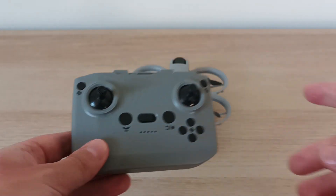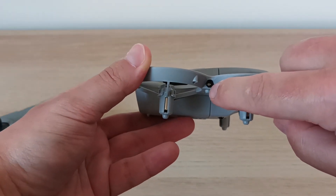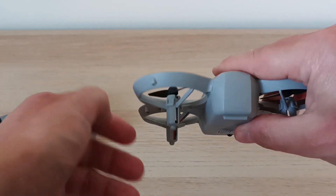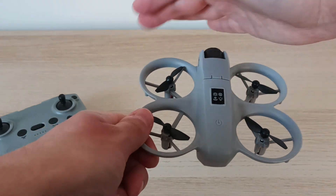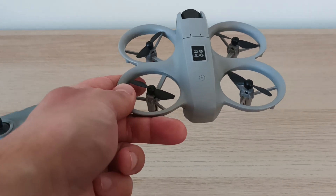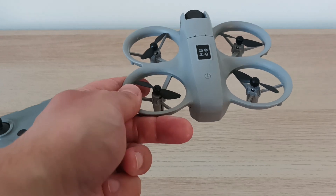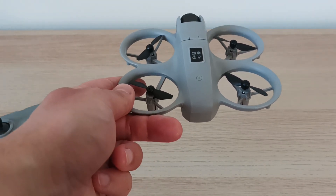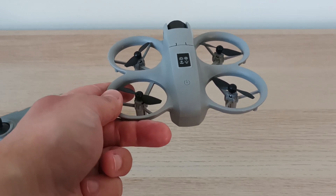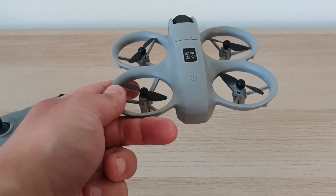The feature that other cheap drones may not have is the obstacle avoidance feature. When you press this button, the drone starts analyzing its surroundings using sensors on the front, left, and right sides. It doesn't have any sensor at the back, so obstacle avoidance works only for three sides. This is what also makes this drone different from the others — if it has the same price tag and has a really working obstacle avoidance feature, that's a good thing. The only problem is that when you turn on obstacle avoidance mode, the drone flies very slowly and you cannot maneuver with it much.